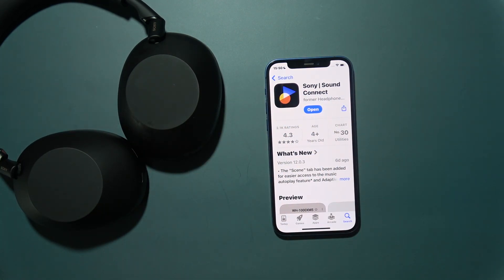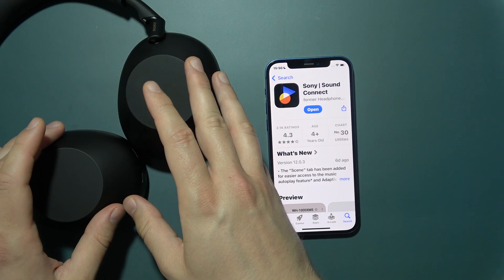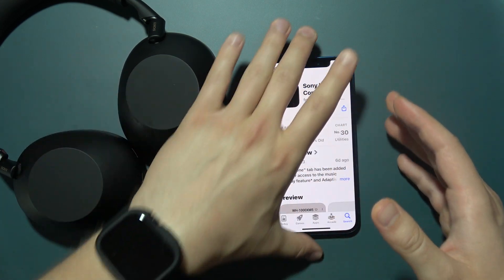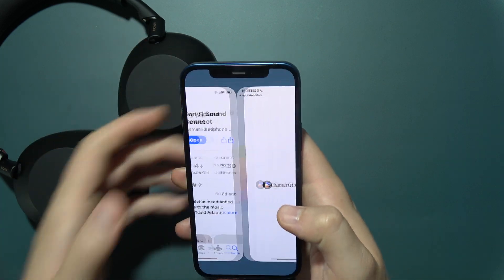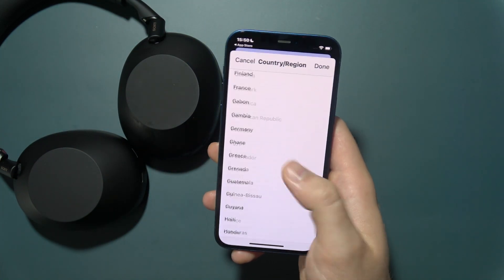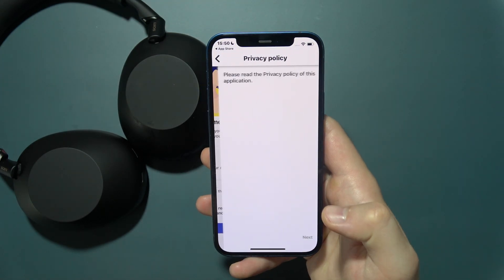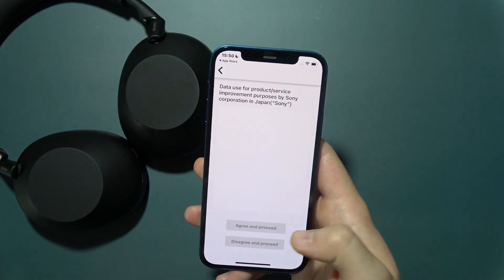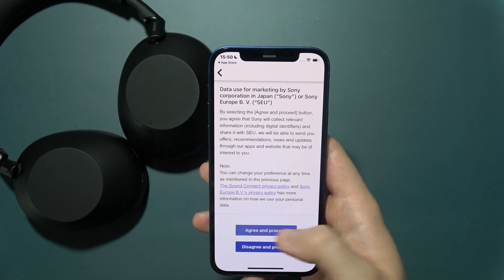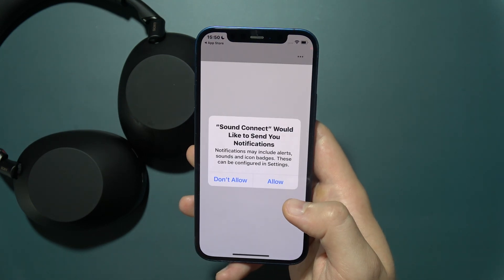You will not be able to connect if the headphones are still paired to other devices, so simply disconnect them first. Now open the application. You can select your region, click the marker, click Start, then click Next. All you have to do is accept everything that pops up on the screen.